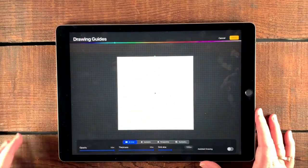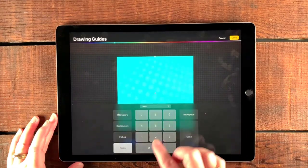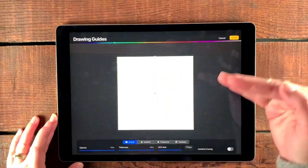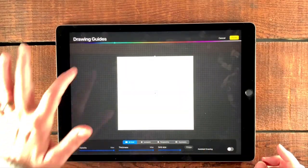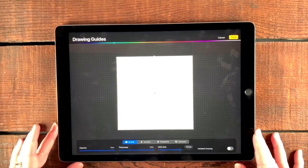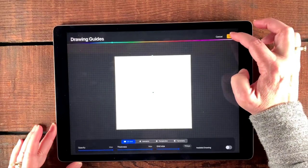I just happen to know that for a 12 by 12 inch canvas, the grid size that I want is going to be 906 pixels, because I want to divide this into four segments horizontally and vertically to use as a guide. You can adjust the color — I like the cyan, it's fine. I have brought my opacity and thickness all the way up to max so I can really see the guide. When you're done with that, you just tap done.